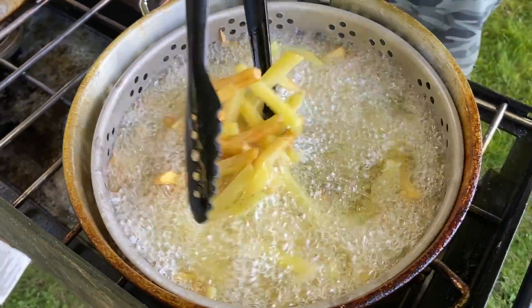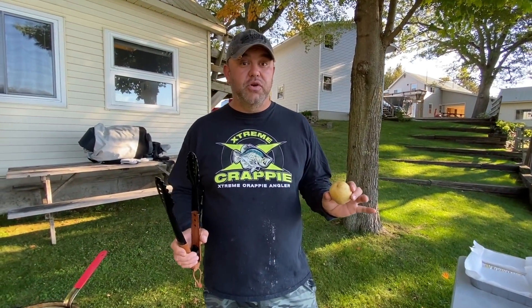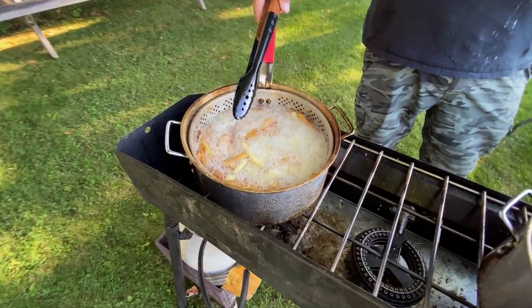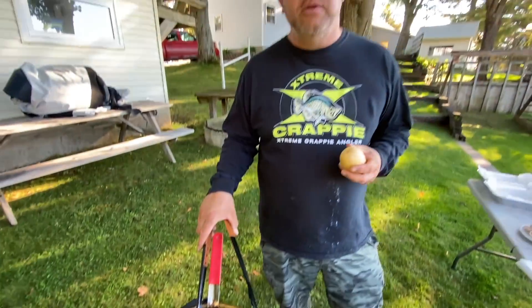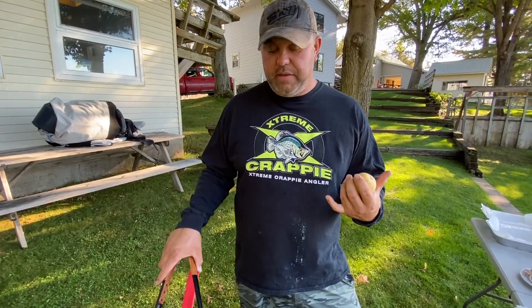One of the big things for me is I prefer to use Yukon Golds over Russet potatoes. Eight out of ten fry trucks you go to are probably using Russet potatoes. The reason I prefer Yukon Golds — yellow flesh potatoes — is that Russets, if you get an old potato, go browner when cooking. Yukon Golds always stay golden, and I find old Russets taste chalky on the inside. I've never had a chalky french fry with a Yukon Gold.